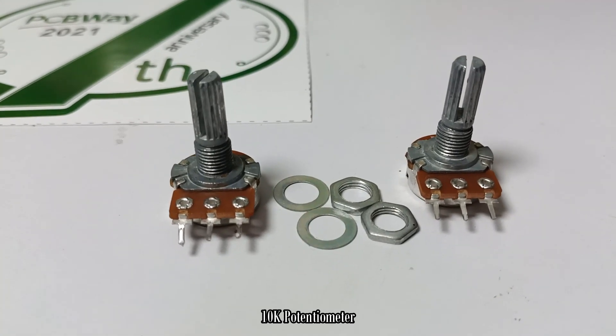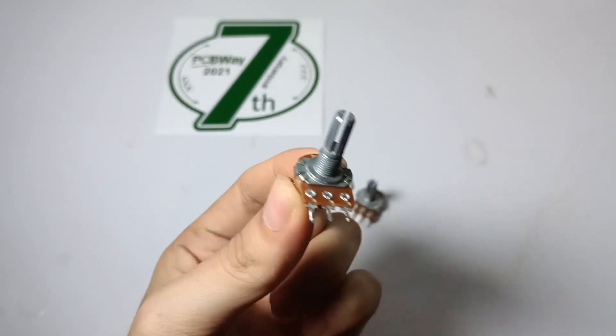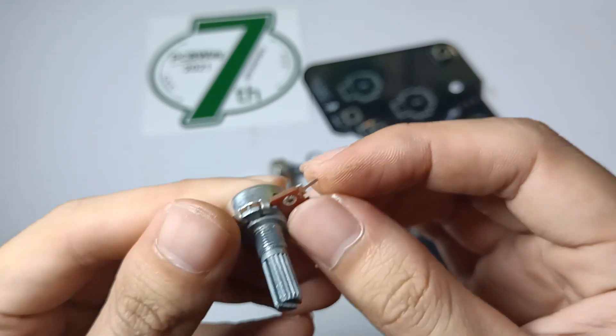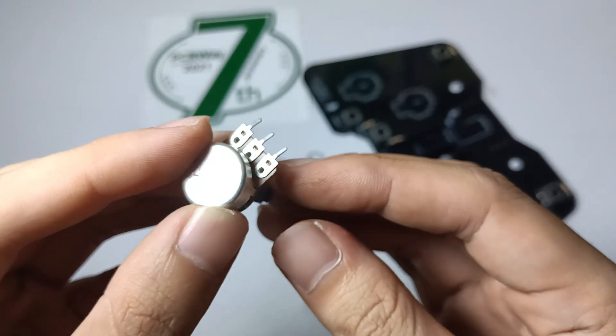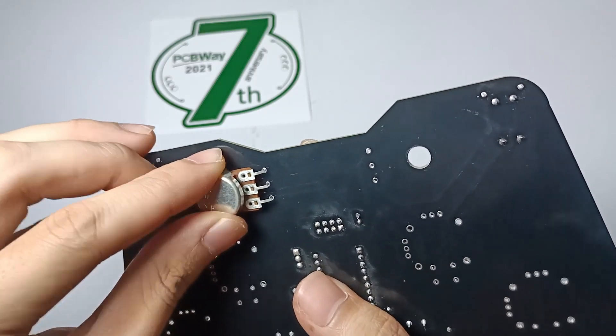In order to control the angle position of the two servo motors, I use 10K ohms potentiometers. I bend the three terminals of the two potentiometers in order to reach the solder mask of the board. Then I insert the potentiometers into the holes, lock them tightly, and solder the terminals.